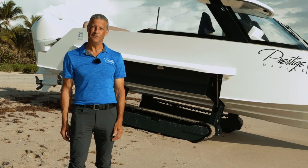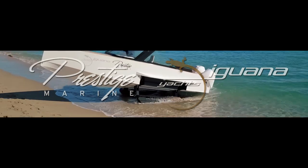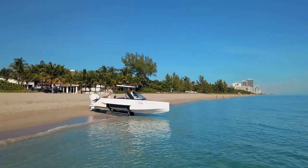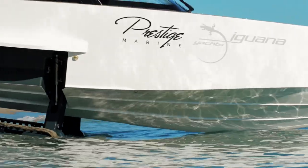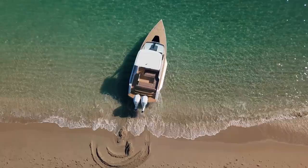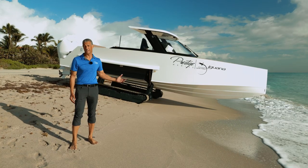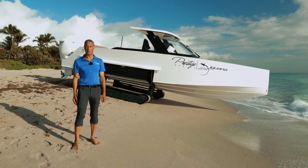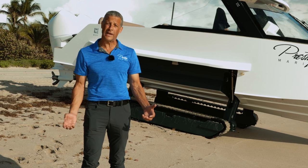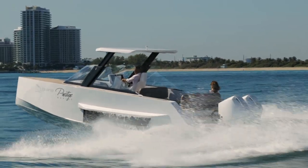Hey everyone, I'm Kevin with Prestige Marine, and we're here today with this beautiful Iguana commuter. We get a lot of questions asking us about how the track system operates, what the maintenance is like on the boat, the capacity of the boat, what it can handle, what it can't handle. So this morning I'd like to give you a little overview and cover all those topics and hopefully answer all your questions.